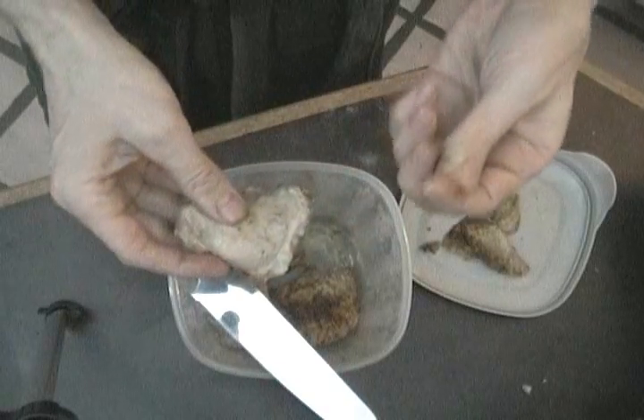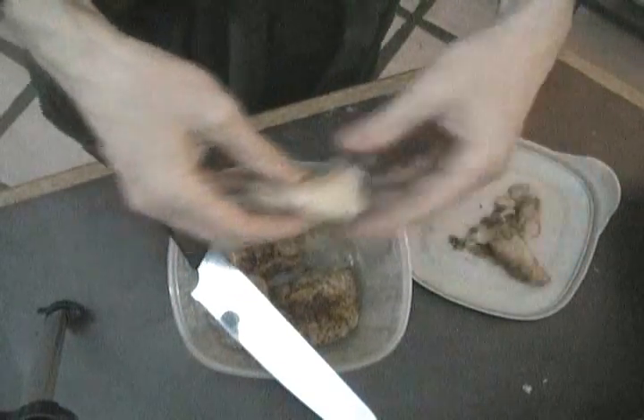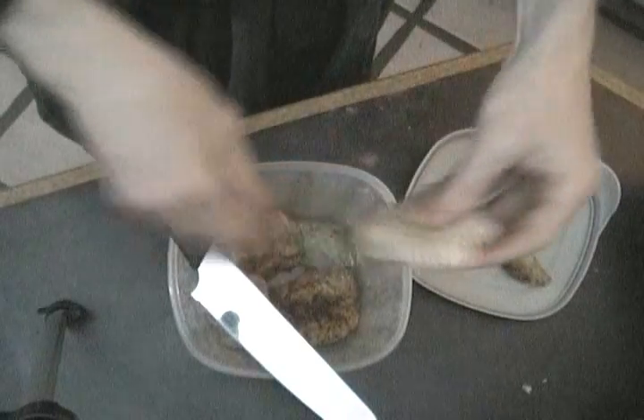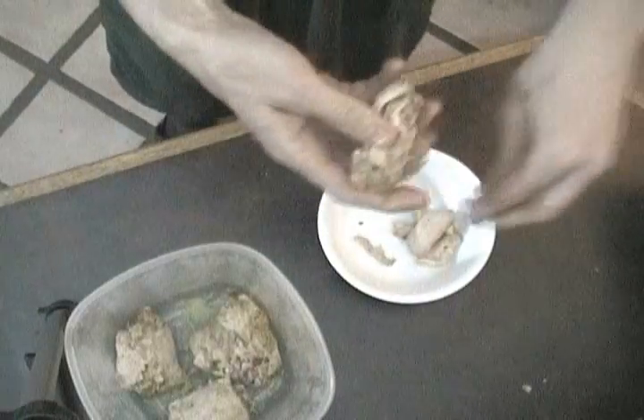After being in the fridge overnight, it's very easy to separate the skin and fat. I'll tear the chicken into chunks or strips or a combination of both, so I get a lot of surface area for the cheese and the flavor of the olives to sink into.